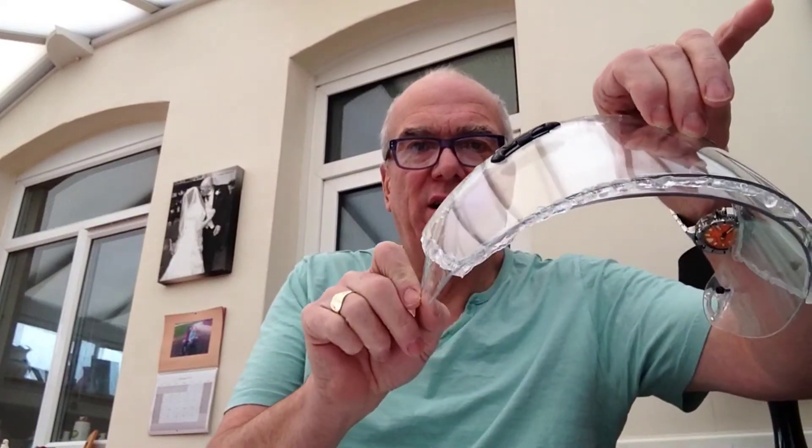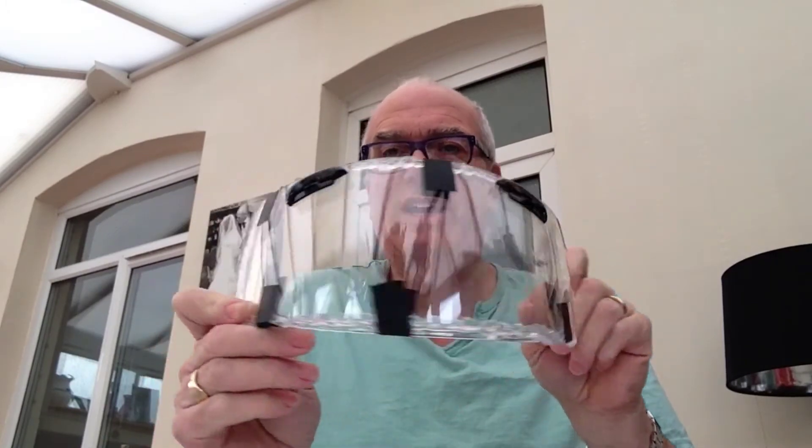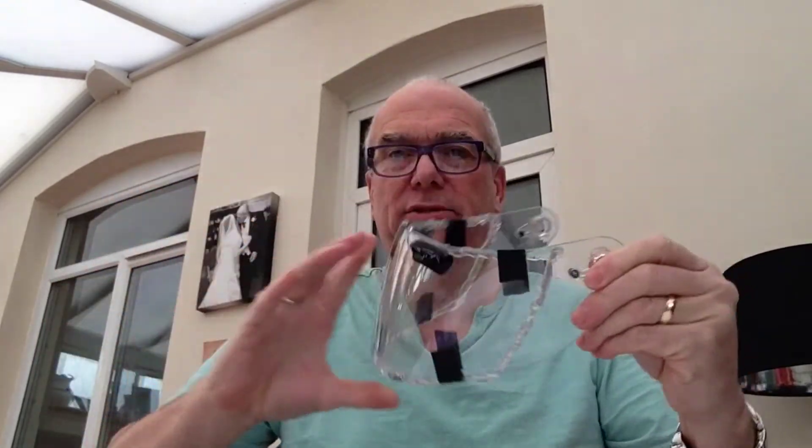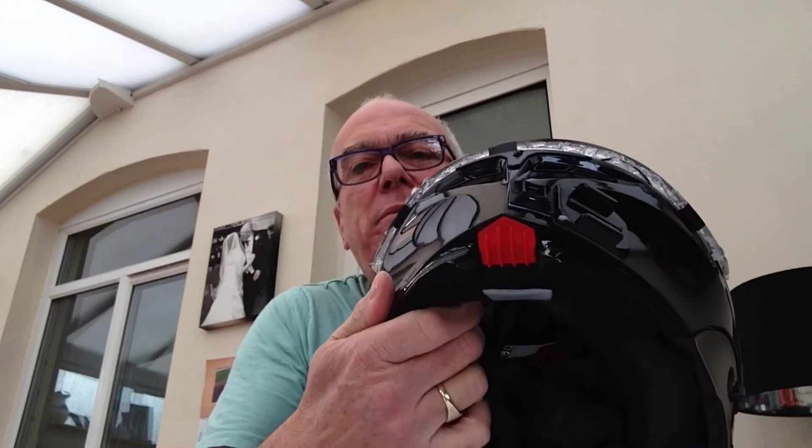I've polished the edges with meths, because when you want sticky things to stick you clean with a spirit. So I'm going to put the tape around the edge. I've put bits of tape on just to hold it in position first to see if it fits on the helmet, then I'll put tape around the top and bottom. I've put it back in the helmet to see if it's going to work. You can see how it's sort of double-glazed with the sealant all the way round - it might leak a bit, but I've just sealed it.